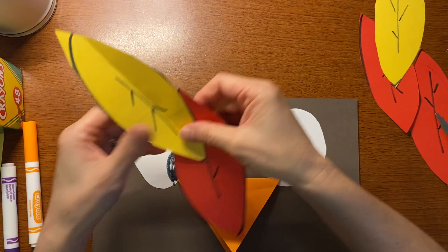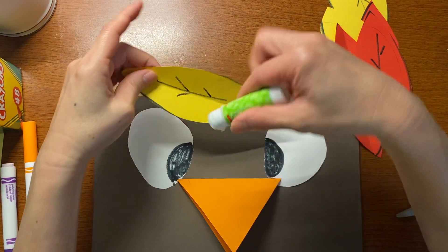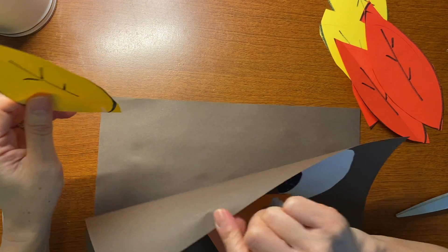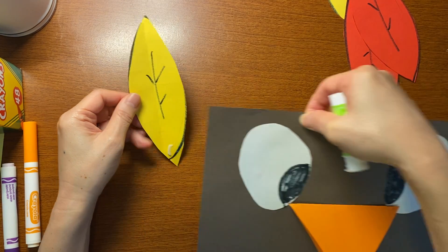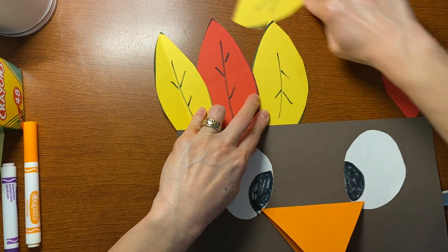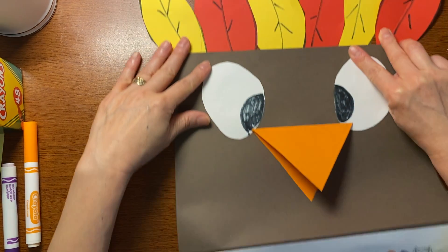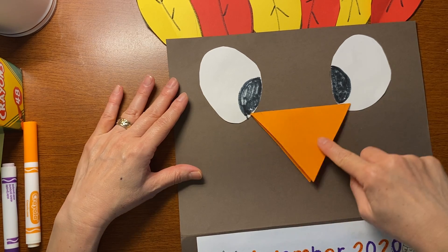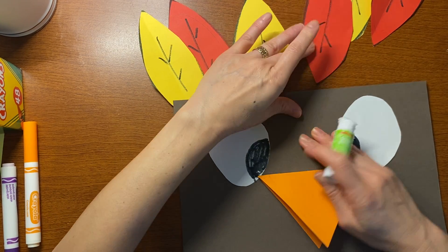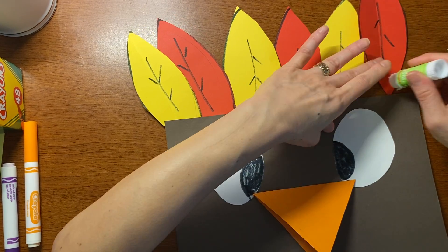Now I get to glue my feathers on, and I want you to do a pattern. You're not putting glue on the whole feather — just put glue on the bottom part. Then hold it underneath and slide it under. The pattern is yellow, red, yellow, red, yellow, red. I'm just going to put glue on the bottom and slide it under for each one. I don't need glue on the whole feather, just on the bottom. Look how cute he is!